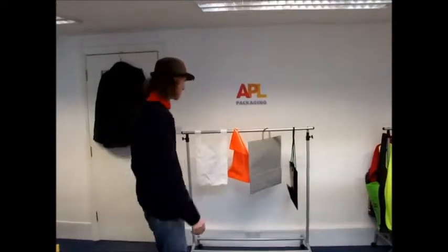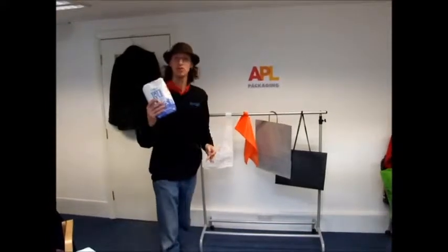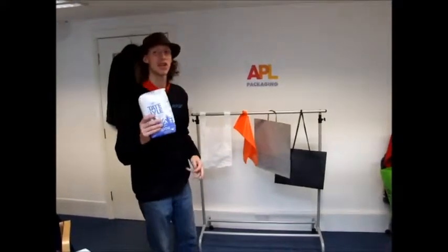Hi, this is David at APL. Today we're going to be testing the strength of some of our bags. We're going to be loading these bags with two kilo sugars to see just how much they can take.